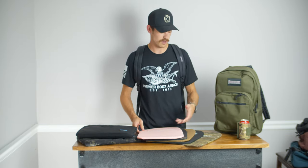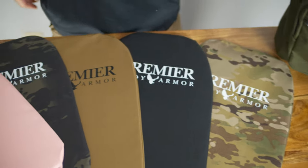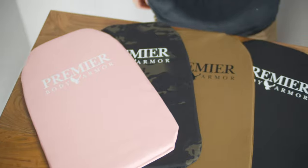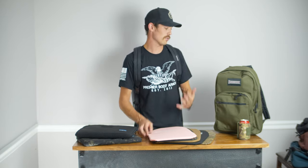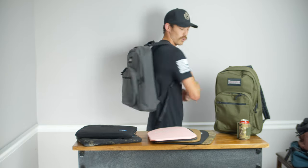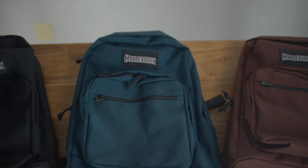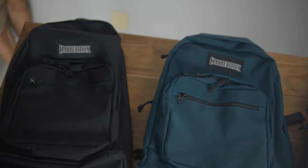We've got five colorways right now for this panel that goes with the bag: multicam, black, FDE, black multicam, and our new pink color. And for the bags, we also have five colors — this green, gray, black, burgundy, and blue. So plenty of color combinations there for you or the person you're buying for.